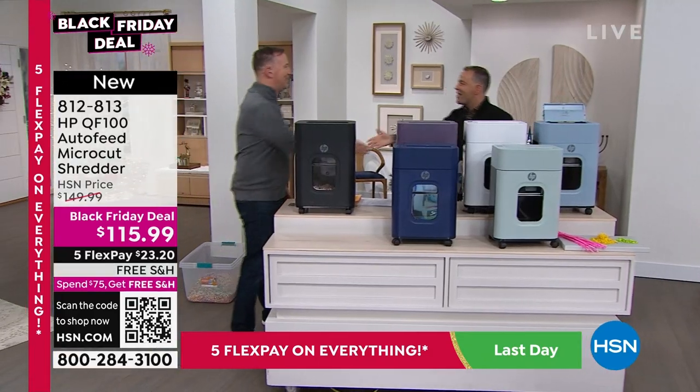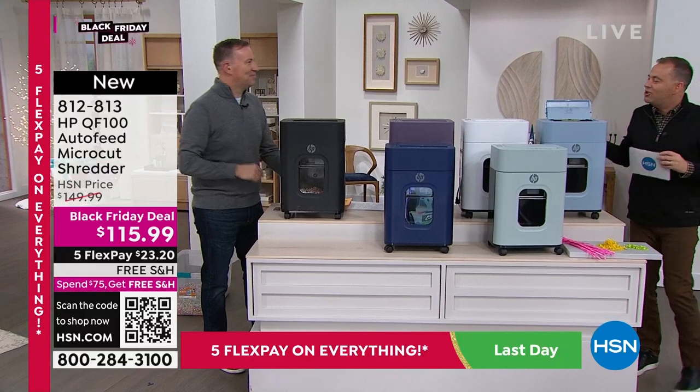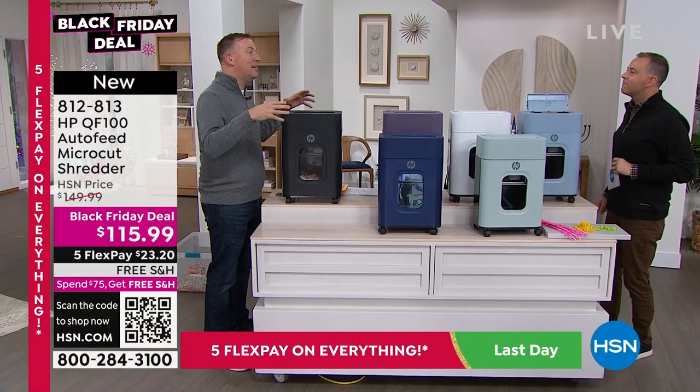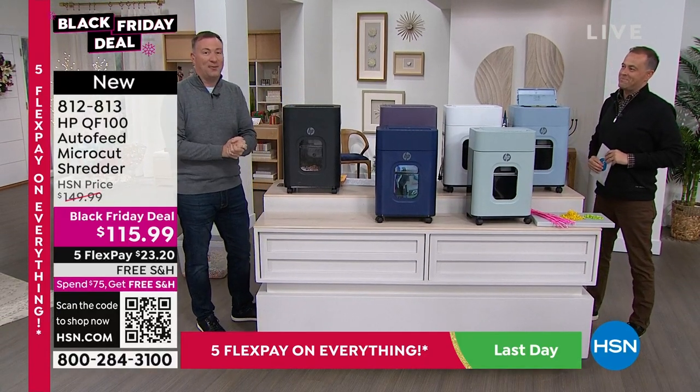This is a total game changer — Mr. Joe Harrison joins us. It's good to see you. Joe, so many of us know we should have a shredder but we don't have one. That's right, especially this time of year because we have a lot of information coming into our houses that we've got to shred — because every time you put it at the curbside, someone can grab it and do something bad with it.